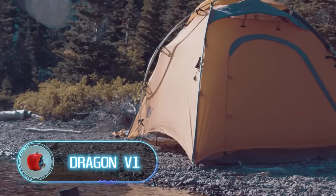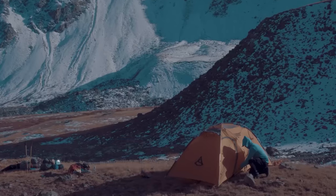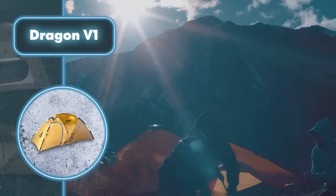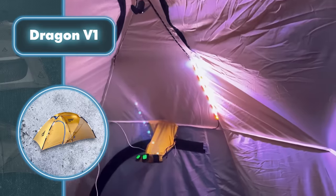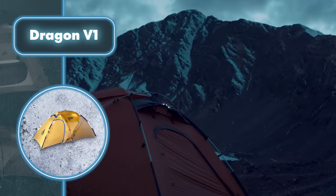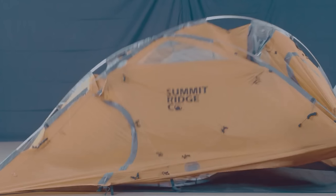When you're out in the wild, having gear that can do more than one job comes in handy. Take the Dragon V1 tent — it not only provides shelter but also has a built-in solar panel to help you generate energy. This tent provides top-notch shelter thanks to a straightforward yet robust design, and setting it up takes very little effort.